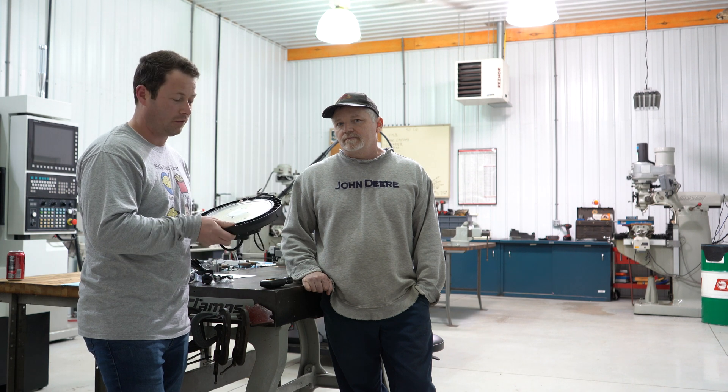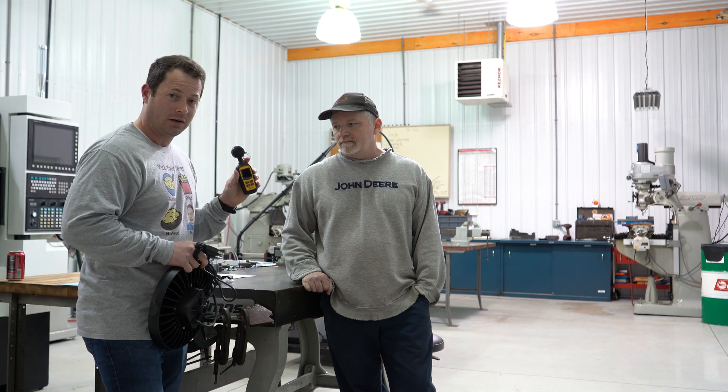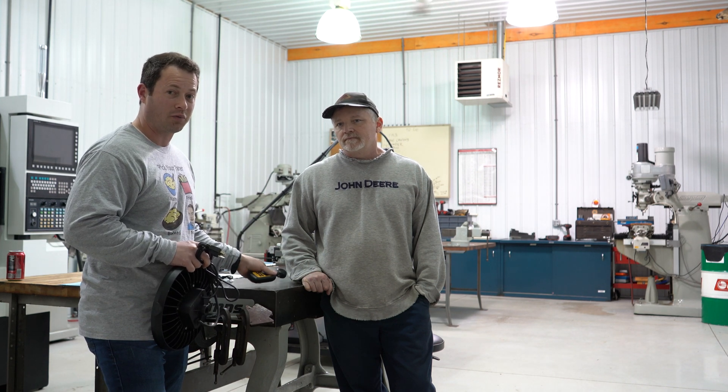We have just two of these LEDs that we'll swap out and compare. I have a light meter here that will measure how bright it is, so we'll do a before-and-after comparison.